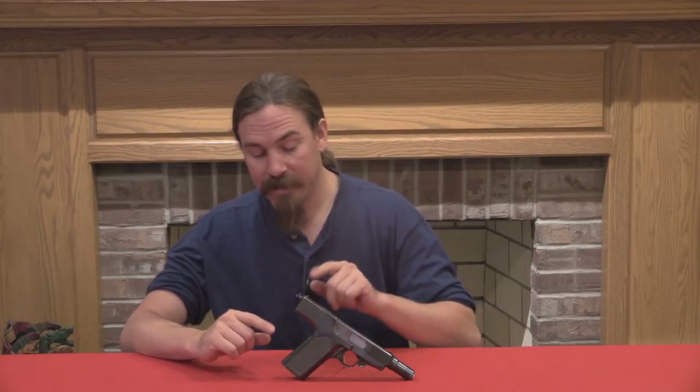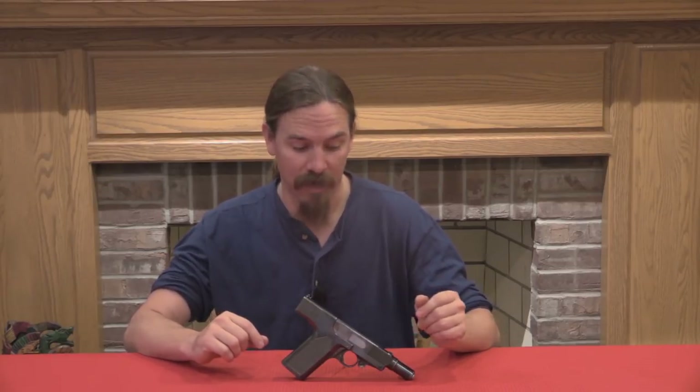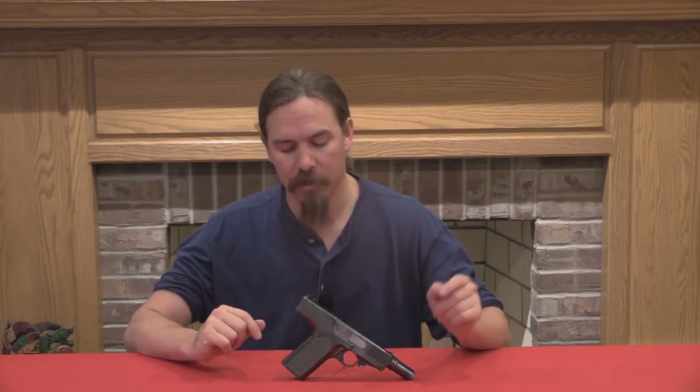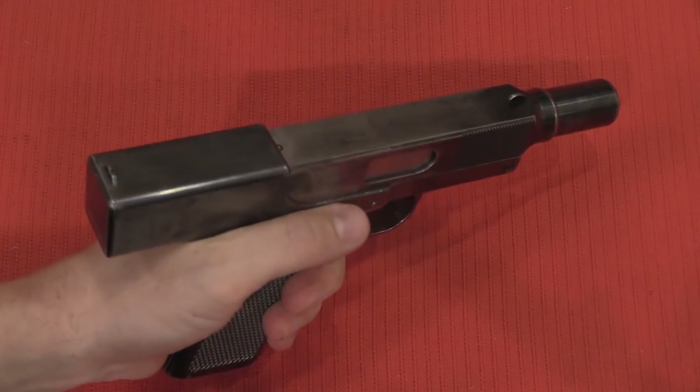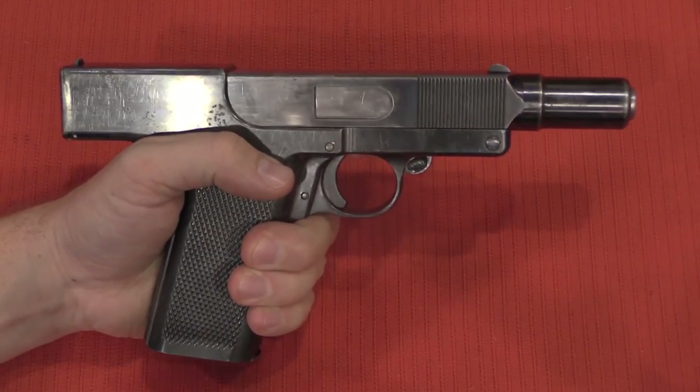This is a short recoil .45 calibre pistol. It does have a magazine in it, which is nice. Allegedly the magazine is 15 rounds, although I haven't tried loading it to confirm that. It is a big double-stack magazine that would fit in perfectly with the .45 calibre double-stack pistol magazines we see today in various modern guns. If you're thinking this looks like a large, bulky, heavy, and kind of clunky handgun, you would be totally correct — it is all of those things.